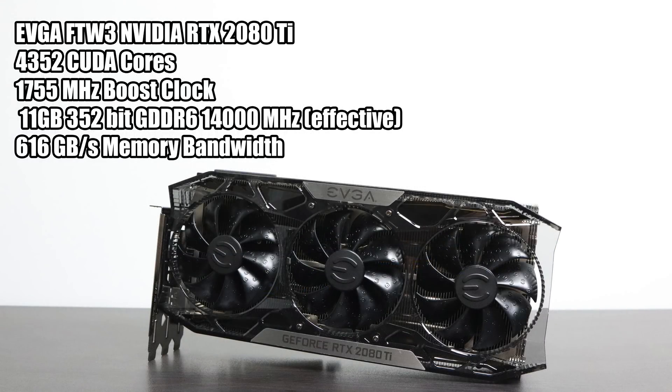So I'm going to add in this EVGA For the Win 3 RTX 2080 Ti. We have 4352 CUDA cores, a boost clock of 1755MHz, and I'm not going to overclock it over Thunderbolt because I've run into issues overclocking over Thunderbolt in the past. It has 11GB of VRAM — 352-bit GDDR6 at 1400MHz. This is an absolute beast of a card. It's a three-slot card, and in my main machine over PCIe x16 I've been able to run pretty much anything at 4K 60fps and beyond.